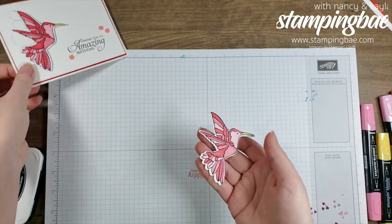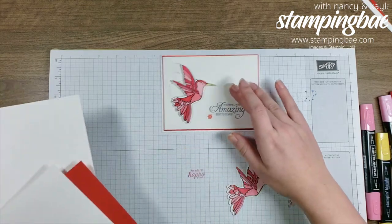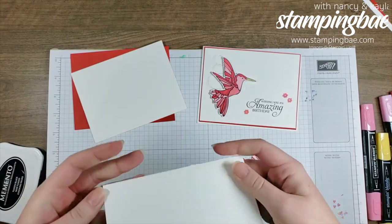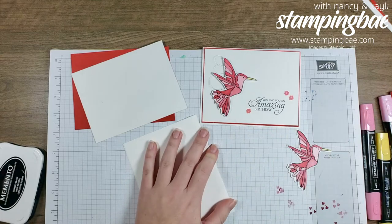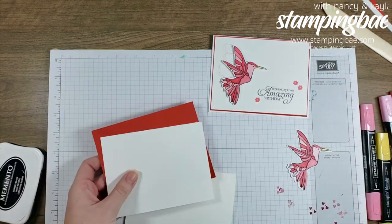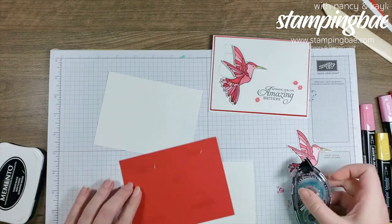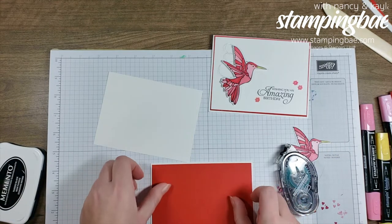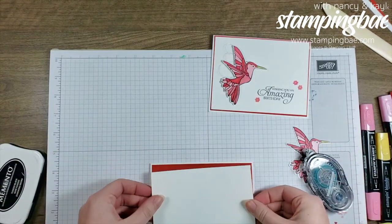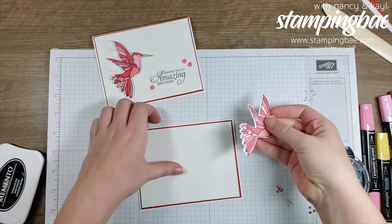Now that we have the hummingbird cut, I'm going to tape the layers onto the card so I don't have to do it later. I'll put the Poppy Parade down first, then the Whisper White on top. Pretty easy — your typical card doesn't need to be anything special.